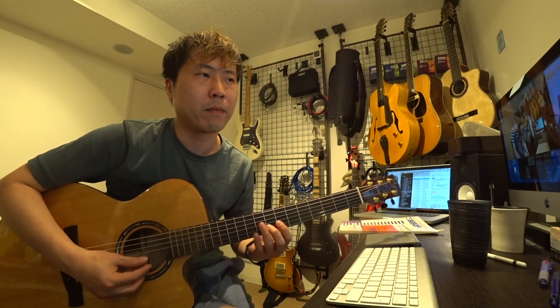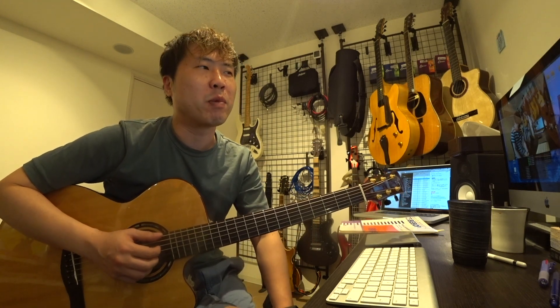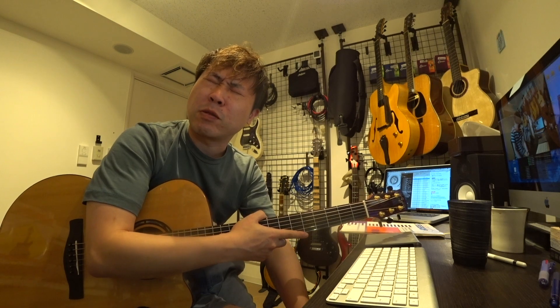ジェフの授業でクロマチック・ビバップ・アプローチというのはやりました。コードに対してクロマチックでアプローチしましょうということで、半音下・全音上から挟んでいく、あるいは両方クロマチックでいくというのがクロマチック・ビバップ・アプローチです。ただ、ビバップスケール自体は一回も登場していませんでした。